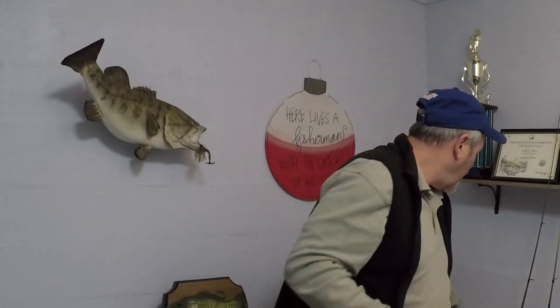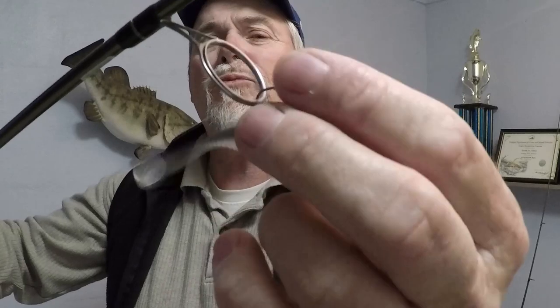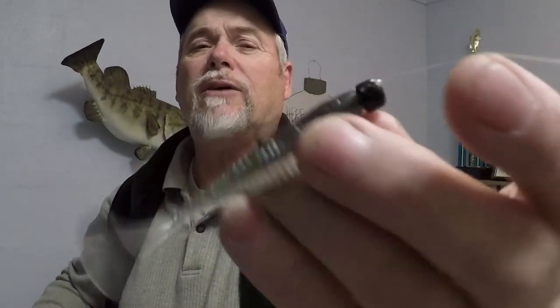The 3-inch Armor Shad comes in white silver flake, baby bass, and pro blue - they come in a package like this. Great bait. The other one I was throwing is the Armor Shad paddle tail. I had a little 6.5 foot light action rod with six pound test. It's called American shad - that clear looking with gray back. It's got an open hook - that's the Z-man Ned head hook. I used that because it has a real fine hook.